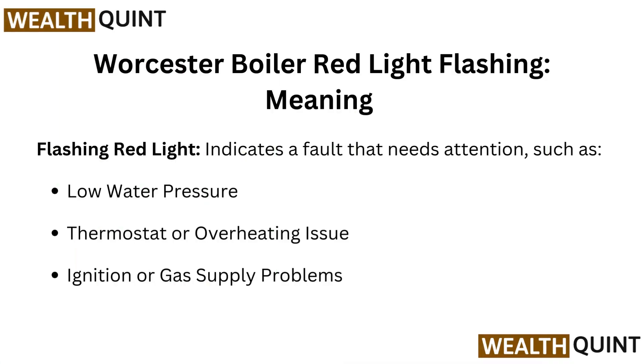Vaillant Boiler Red Light Flashing meaning: a flashing red light indicates a fault that needs attention, such as low water pressure, a thermostat or overheating issue, or ignition and gas supply problems.